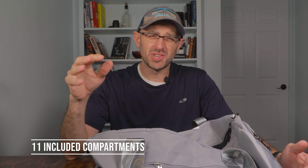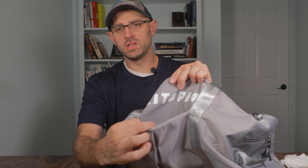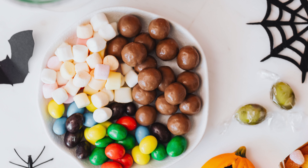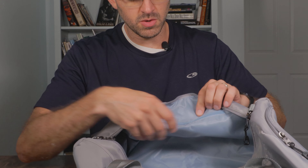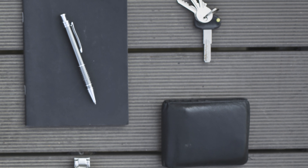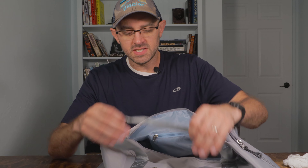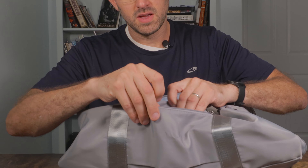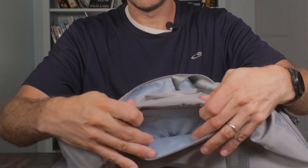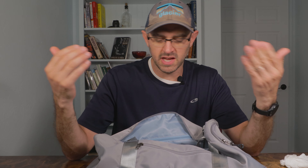I can definitely fit all of my camera gear in here if I needed to. There are a total of 11 compartments in this bag. We've got one little front compartment to put anything that you might need quick access to. On the alternate side of that little outside storage bag there is another zipper bag where you could put your wallet or your keys or something like that. On the opposite side we have an outside zipper with another little pouch for keys, a wallet, or some extra camera gear.